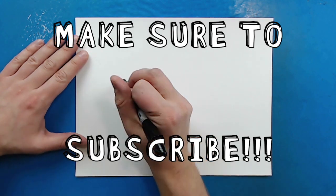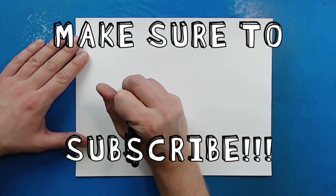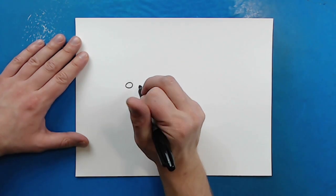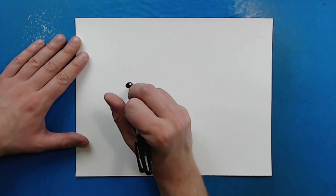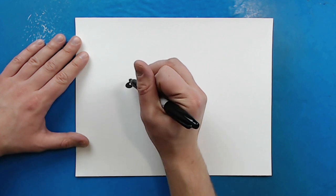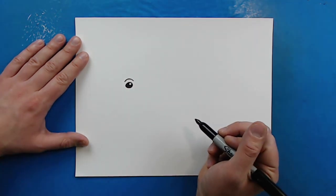To start off, we're going to begin with the eye. Starting right here, I'm just going to make a little oval shape like this. And I'm going to draw a small circle at the top and then just color in the rest of this. Now starting up here, I'm going to make a little line that just kind of curves up and down for a little eyebrow.